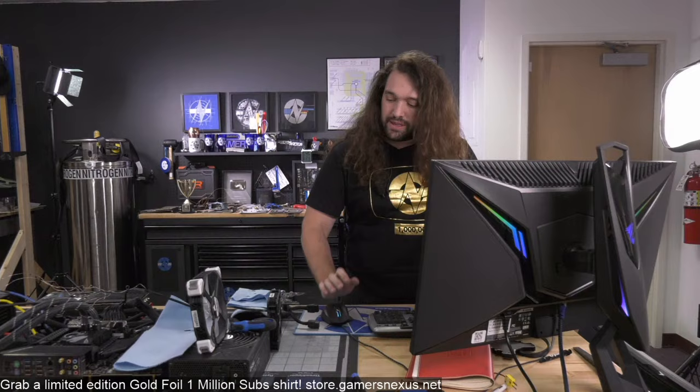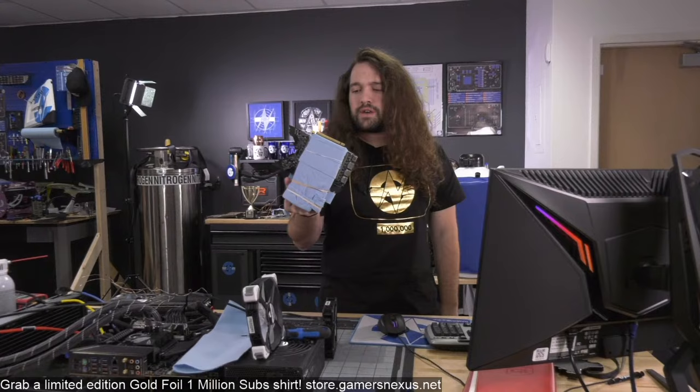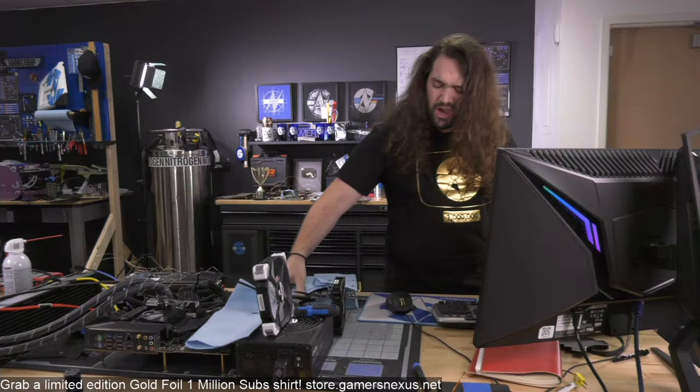We're going to be doing some 3090 overclocking today, including a reference card with liquid nitrogen. I'm not really going to be overclocking this one as much as determining the frequency behavior of the card — we'll talk about that in a bit. That's not part of the RipJ challenge; it's separate research. Then we'll do some overclocking on the FTW3 3090 on air.